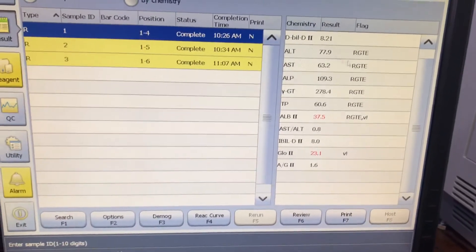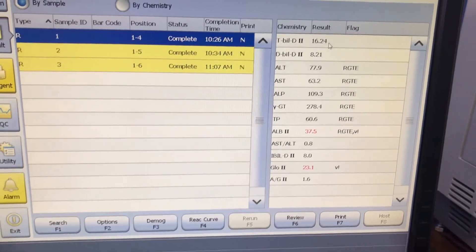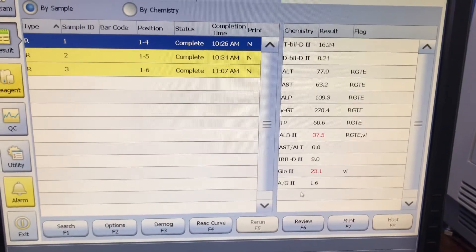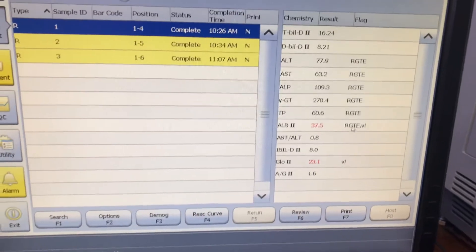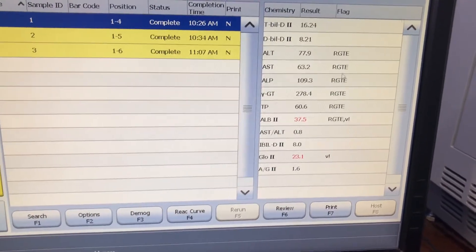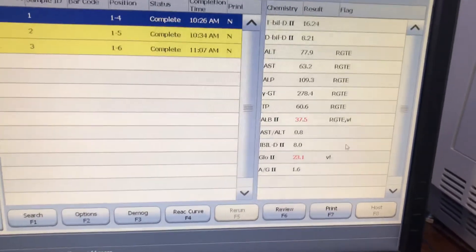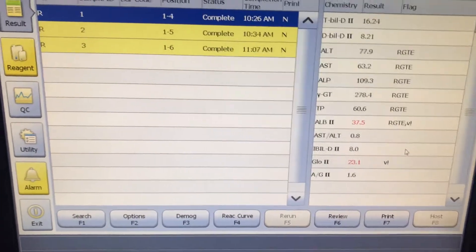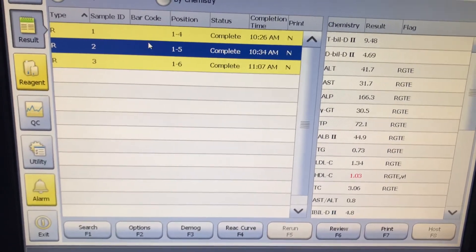You can see the LFT results here — total bilirubin, direct bilirubin, and so on. These are the flags: this one means it's low, and this one means something about the reagent. All the flags and their meanings are in the user manual, and I highly recommend that you read it.